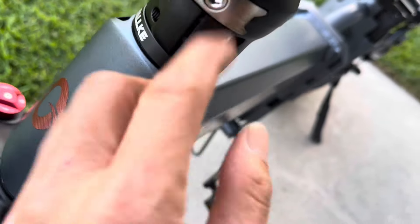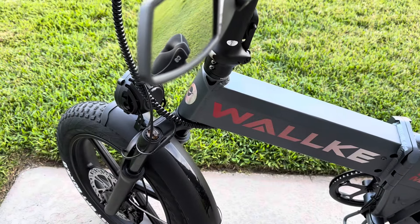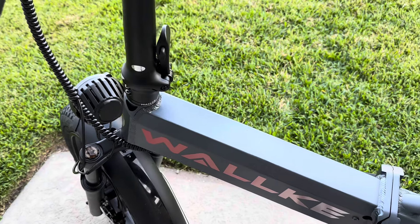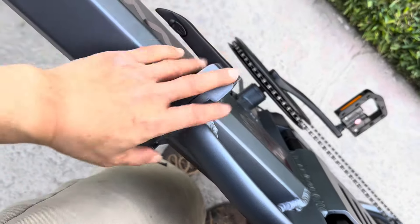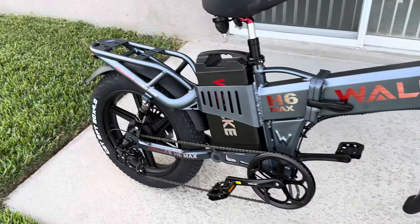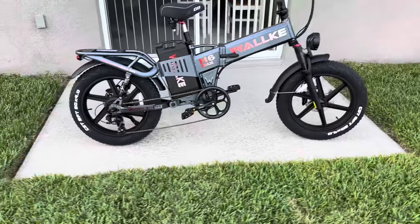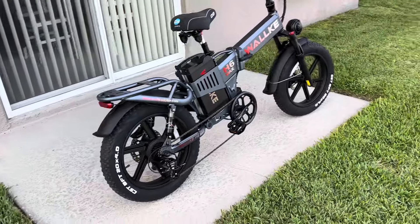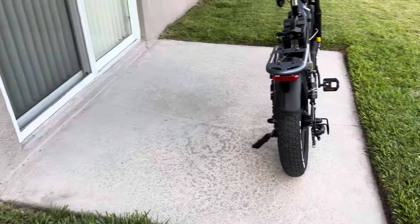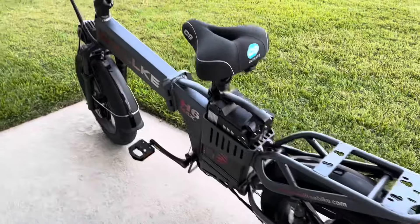The front fold mechanism is very sturdy with a tiny locking mechanism — strong and firm. I used to have an Ecotric fat 20 as my first folding e-bike, which I totaled in an accident. I was out for several months recovering. This bike is a lot beefier — the stem is strong. I'm five-six and it's very comfortable. At $1,499 you can't beat 40Ah and 30-plus miles of range.